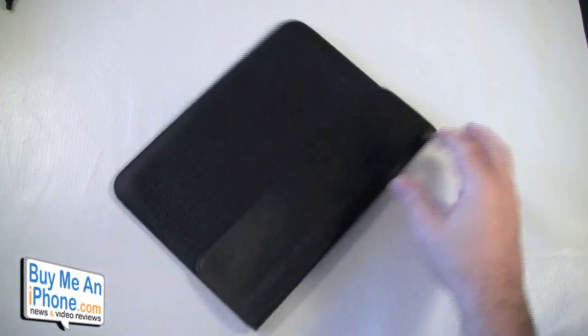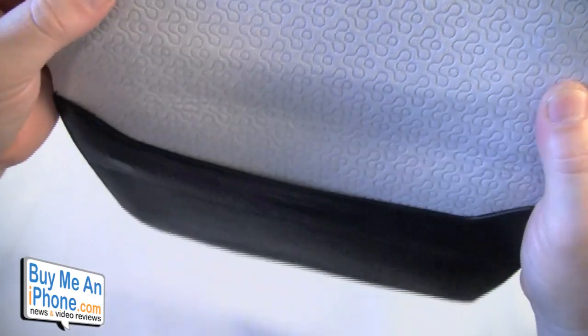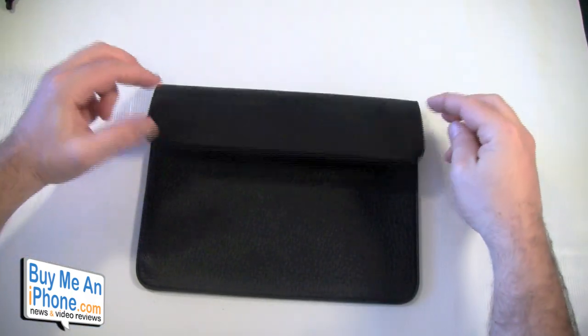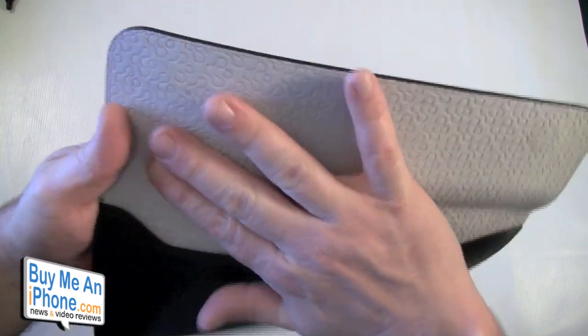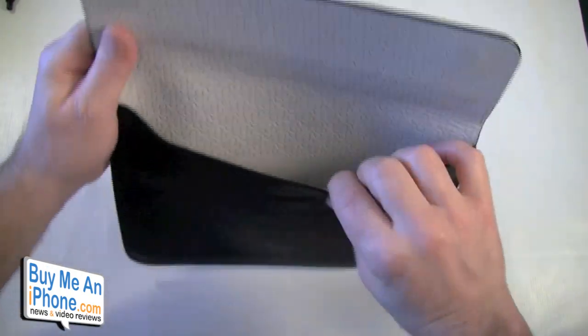Let's break one of these open and check it out. I've been rocking the black sleeve — as you can see it's a nice black sleeve with a really nice leather texture. It has a non-textured flap and a magnetic enclosure. You can see these two little magnets here that magnetically close the case. On the inside there's a really soft microfiber chamois with the SGP logo embossed on it.